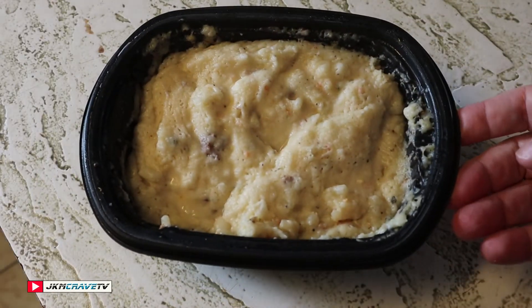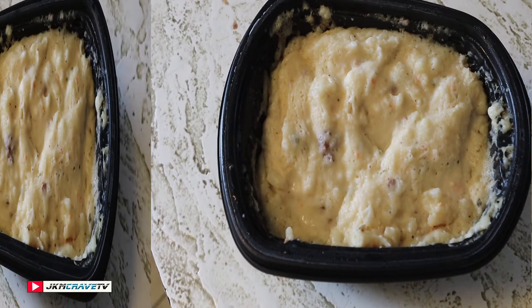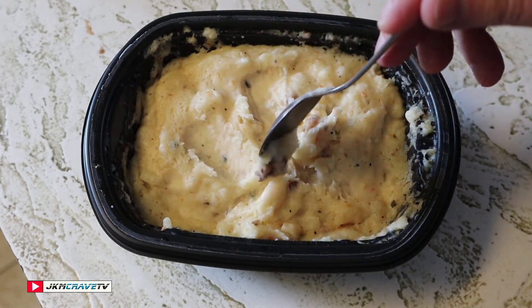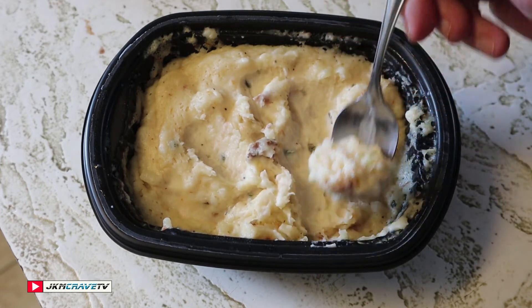Right out of the microwave — it is piping hot. I'm going to let this sit for two minutes. It has been cooling for several minutes and it is safe to eat. I can really smell the sour cream, it smells really good.